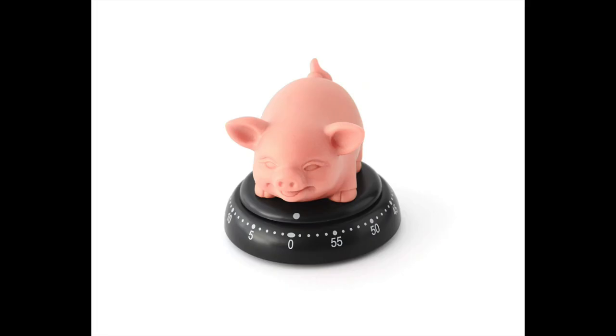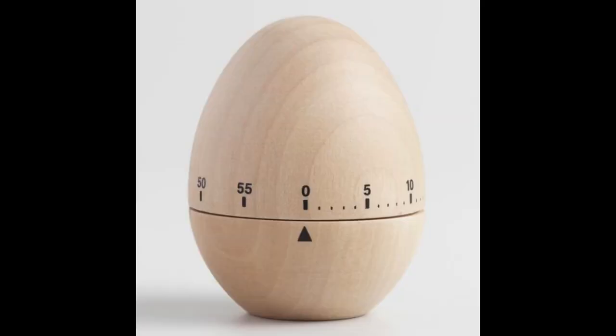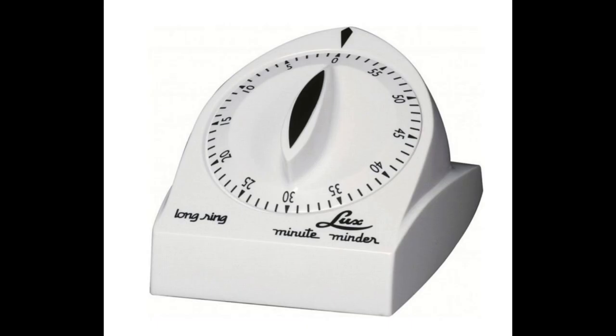And to round this out: you've got your cute little pig timer, Swedish elephant timers, the classic egg timer, and then of course the ultra classic — which actually looks pretty good. You can find a full Pinterest board with all these products linked in the description below.